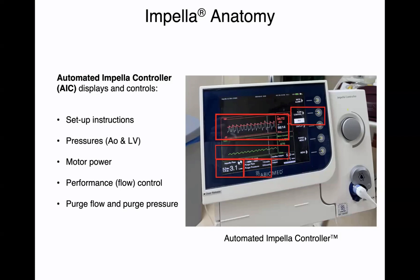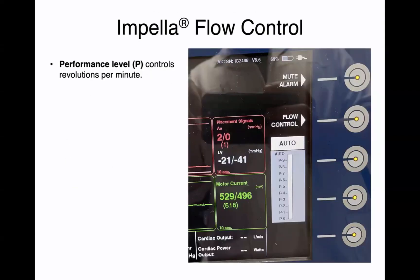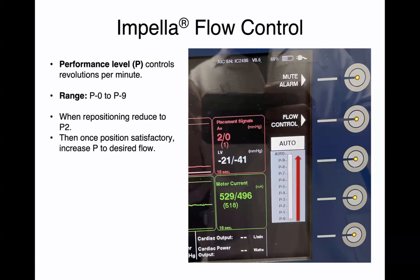The AIC also gives you an indicator of how much is being purged into the motor housing. Flow is controlled with performance levels, denoted as P, going from P0 — meaning no rotation and no RPMs — up to P9, which means the maximum amount of RPMs. This is controlled through the flow control button. When you try to reposition the impella, the important thing is to reduce the flow to P2 before repositioning. Once your position is satisfactory, you can increase the P level slowly to the desired flow.